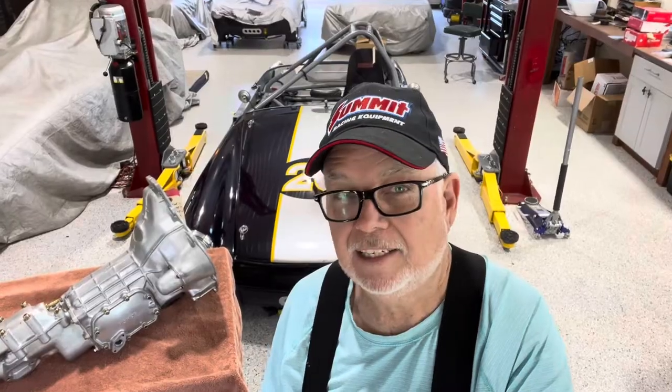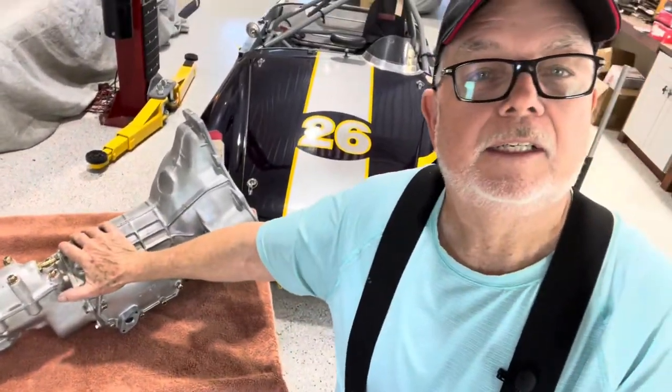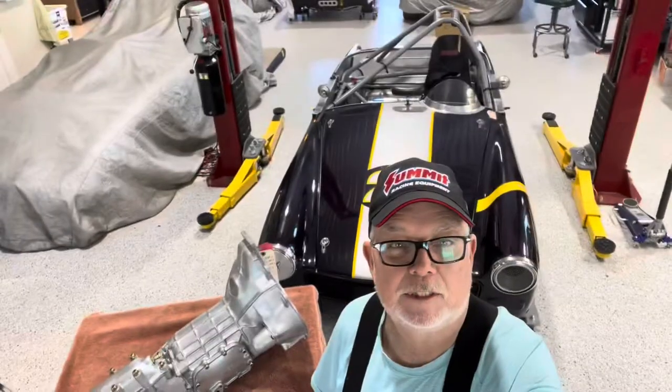Hi guys, Steve here back in the shop — been a little bit since I've published some videos but I'm back at it today. I'm releasing a two-part series; this is part one on rib case gearboxes. I'm going to show you all my tips and tricks, exactly how to build a gearbox for a Sprite or an MG Midget. I'm building one for a race car — a straight-cut close-ratio box — but everything I do applies to a street application.